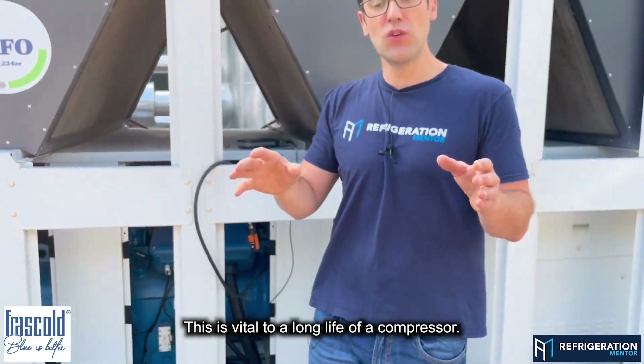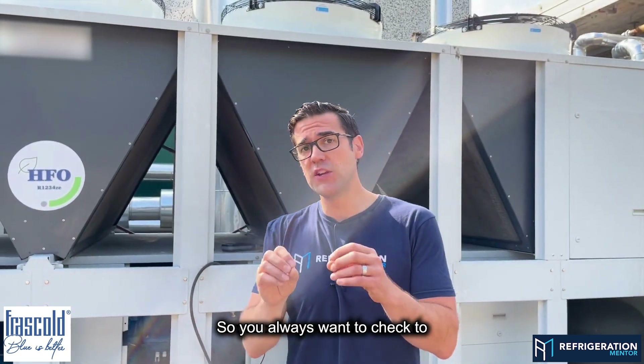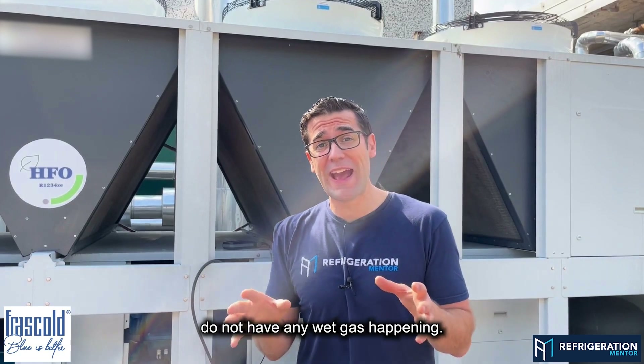This is vital to a long life of a compressor. You always want to check to make sure that you don't have any flood back, and you do not have any wet gas happening.